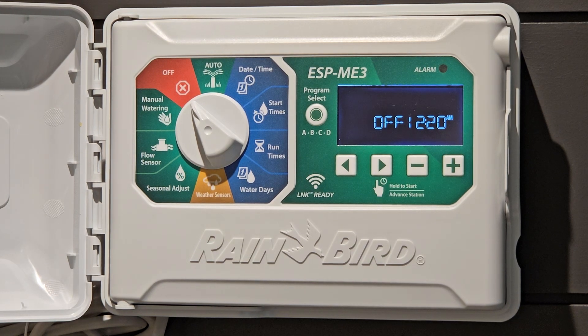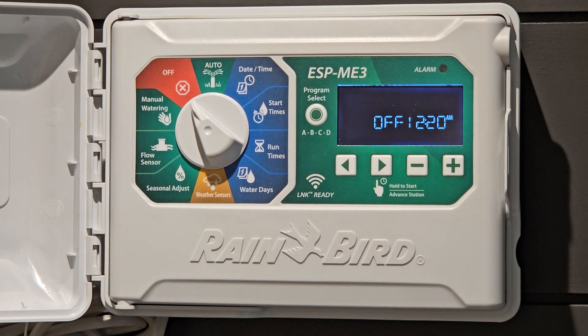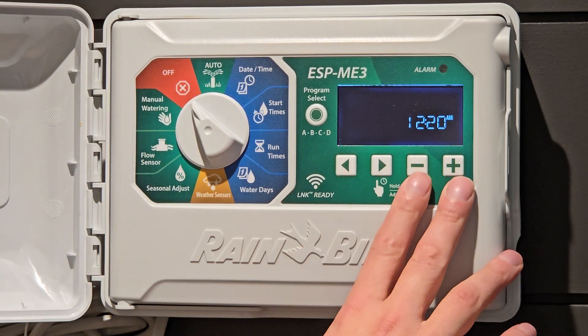Hello, this is Jason with Kerr Sprinkler Systems and I'm going to show you how to use the Rainbird ESP Mi 3 controller. The first thing we see when we open up the door is the dial and the four buttons across here. The way we use this controller is we point the dial where we would like to adjust and then adjust everything from the buttons.